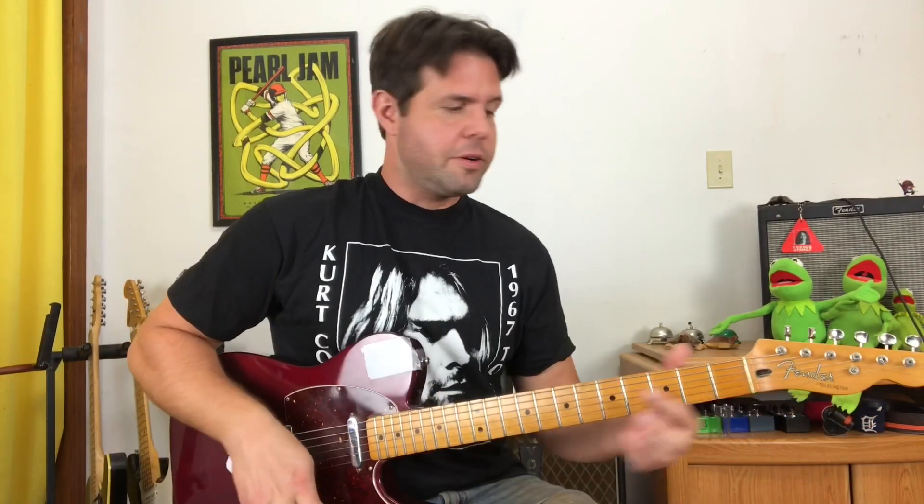Right down to the strumming pattern. Grab yourself a D chord and you are going to go down, down, down, up, down, up — followed by A minor 7, with the same exact strumming pattern.